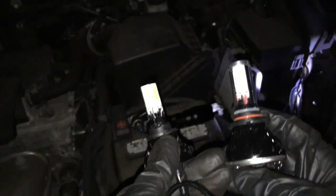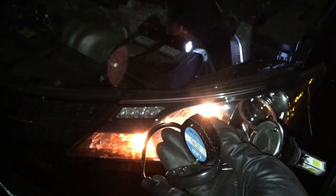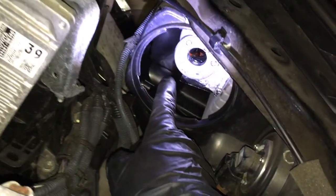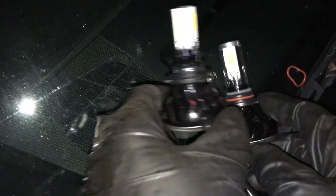Here's what we have. We're using these type of LED lights — the one with the fan, chips, and ballast. Now here's the trick: we have an issue fitting the base into the housing. This car uses 9005 for low beams.